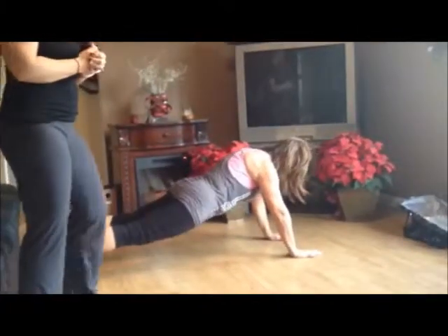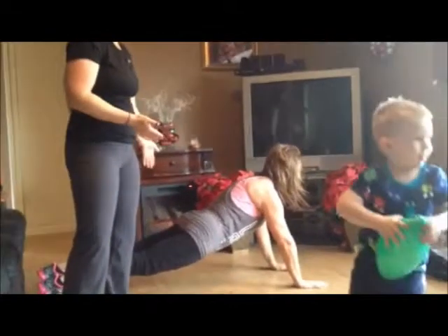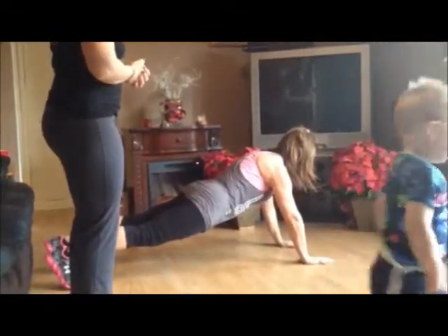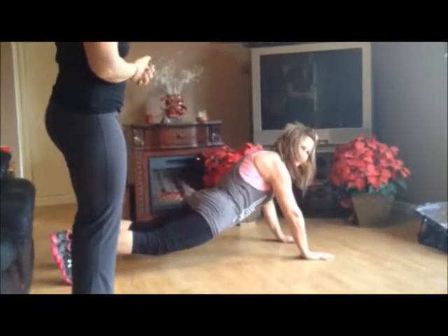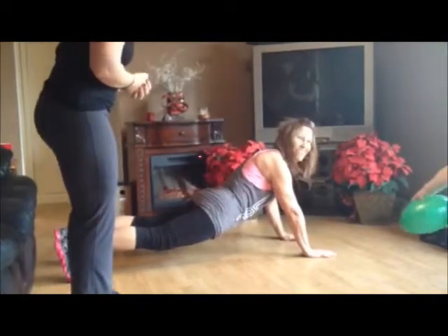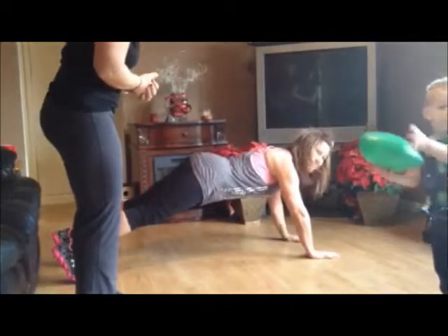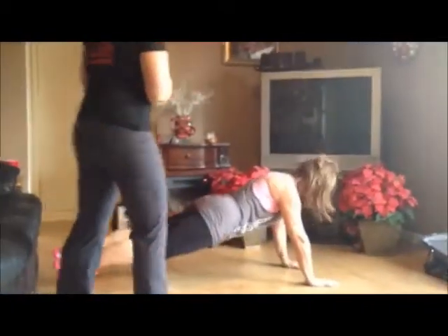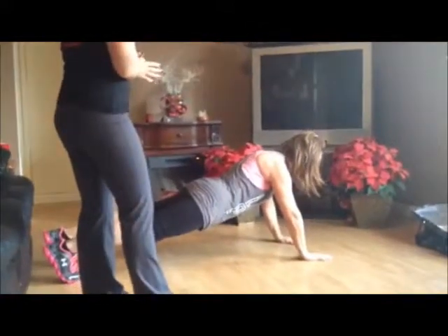So mom's going to get on the floor and she is in a plank position. Obviously we've done planks before. You know that it's super important to be in line. Your booty cannot be up, and don't be down either. So we're right in line and what we're going to do is we're just going to punch forward.